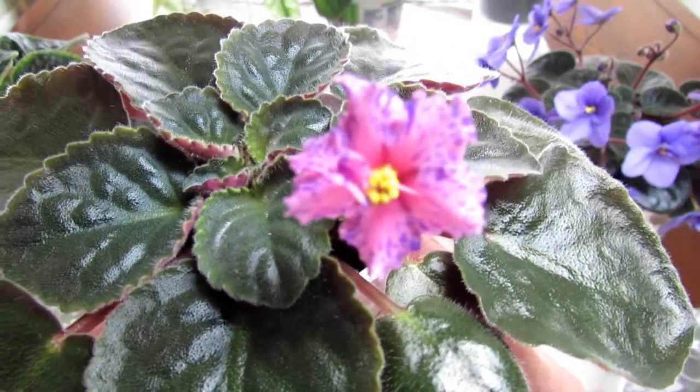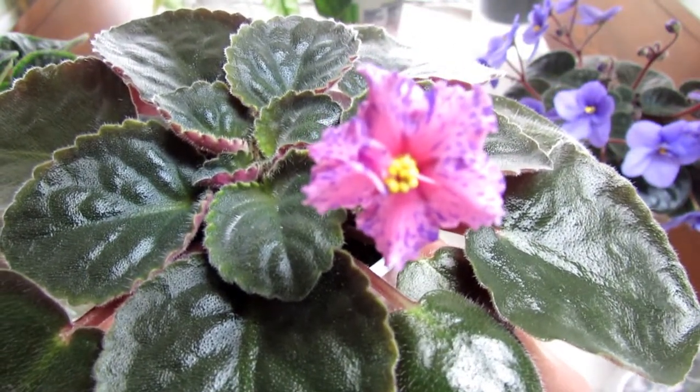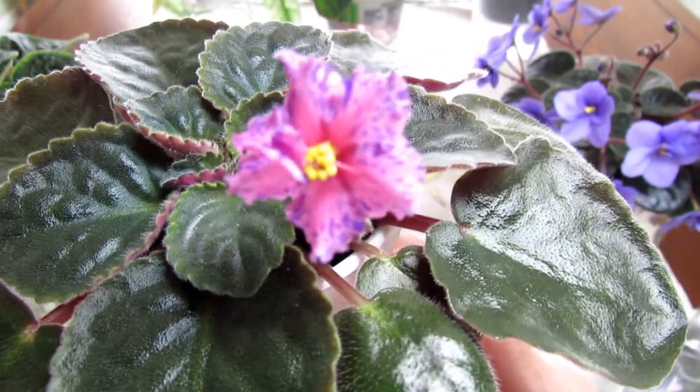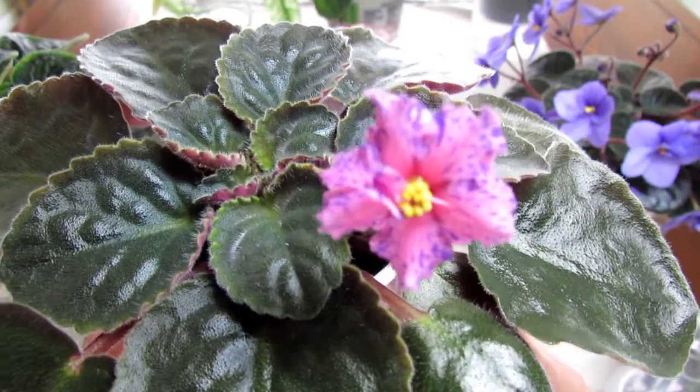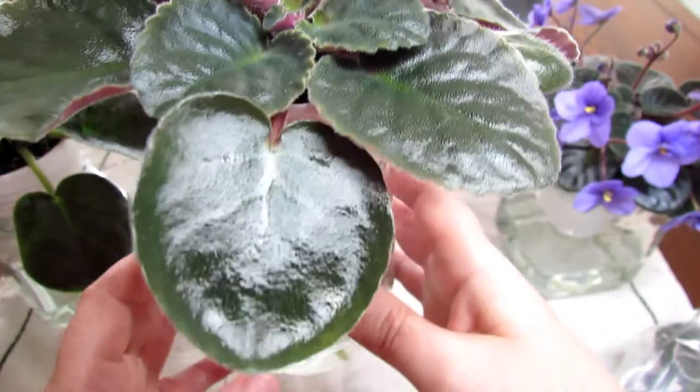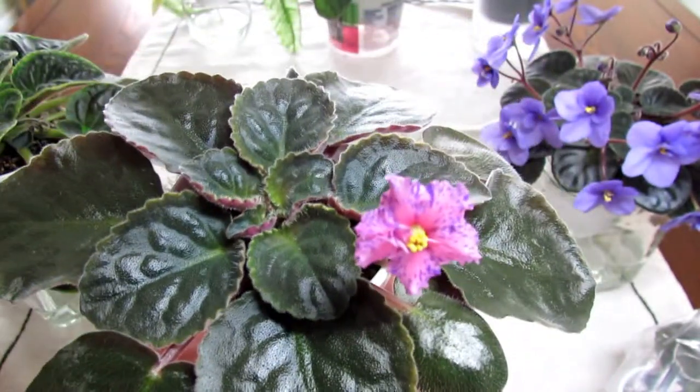So here it is up close. It's very pretty - it's pink with some purple fantasy variation on the petals and it's probably going to be a large standard.